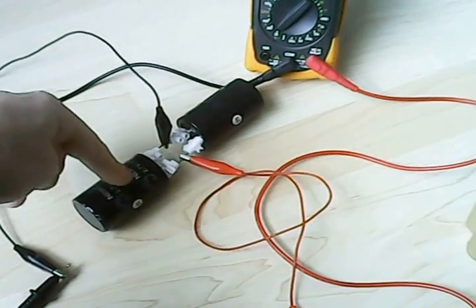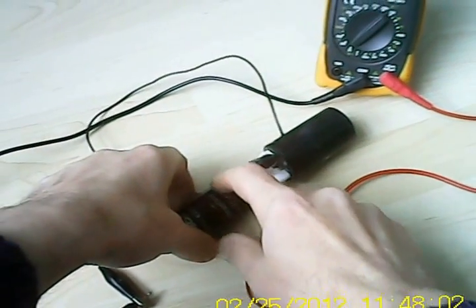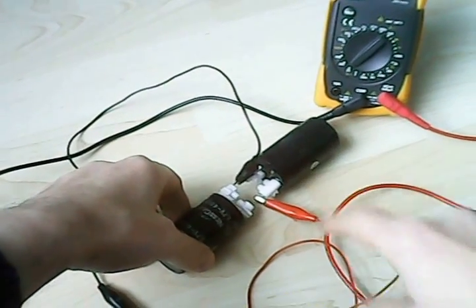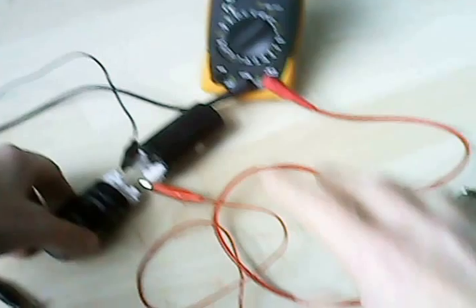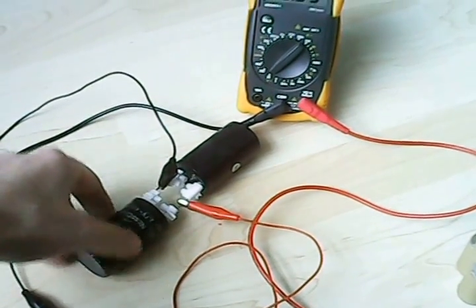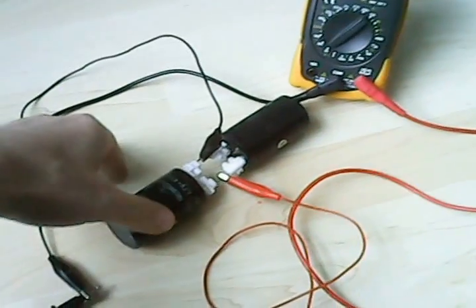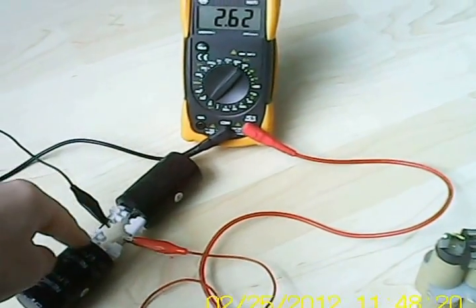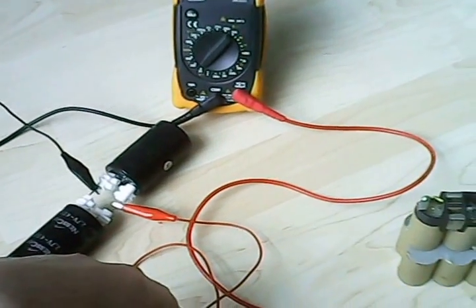Here we see two super caps, 400 Farad. I have got two of them parallel. They are old, they are bad, they are discharging as you look at them. So they are really, really bad. I bought them in China. Anyhow, they still provide power. Again, it is dropping like mad.